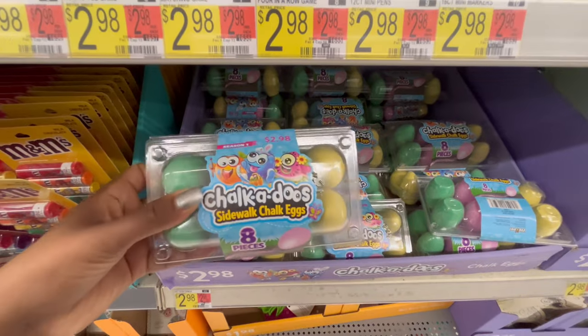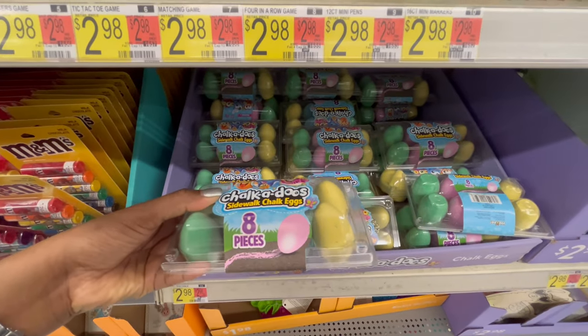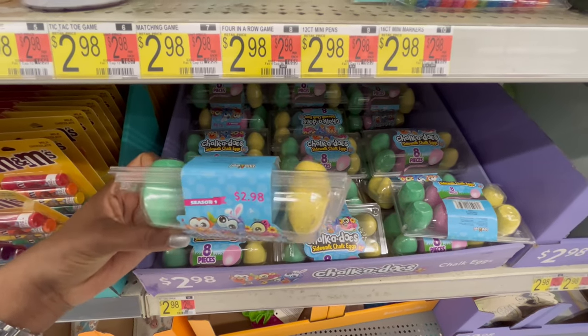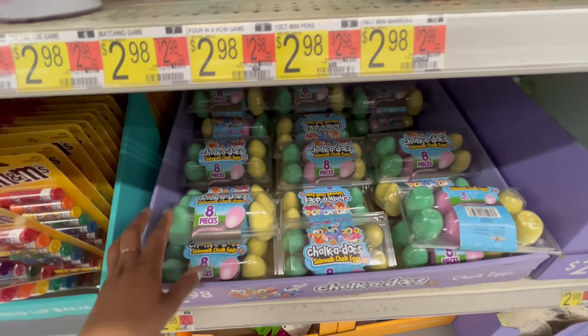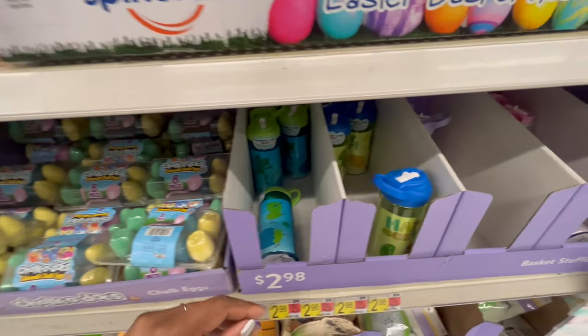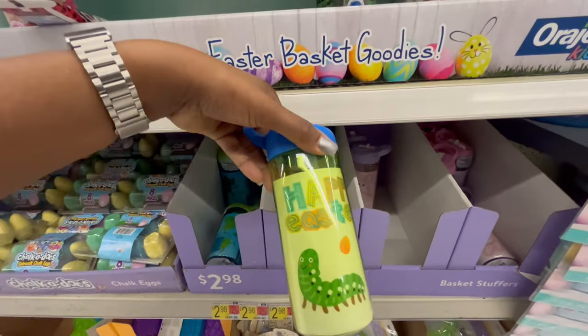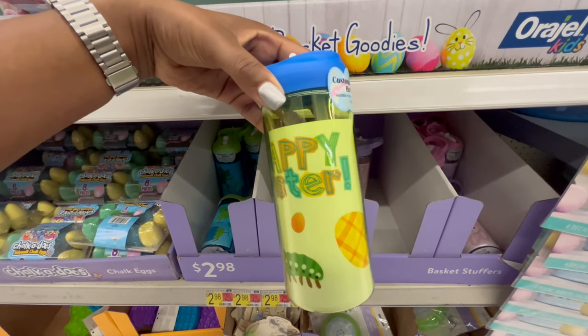There are scented pens for $2.98 and chalk eggs in pink, yellow, blue, and green.